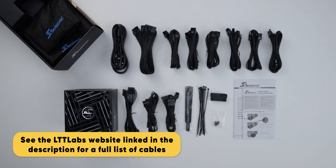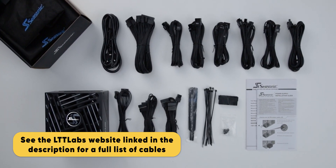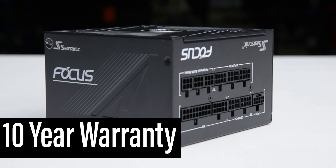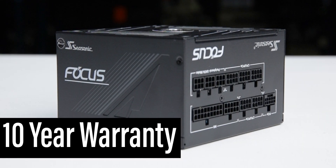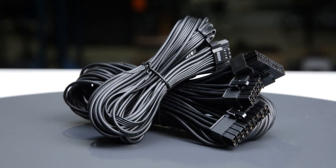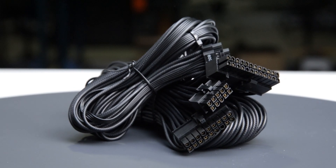The Focus GX-1000 is accompanied by the accessories as shown and supported by a 10-year warranty. This warranty period is as expected for a power supply of this class. The fully modular cables are of excellent quality.